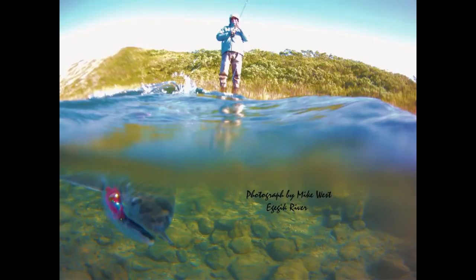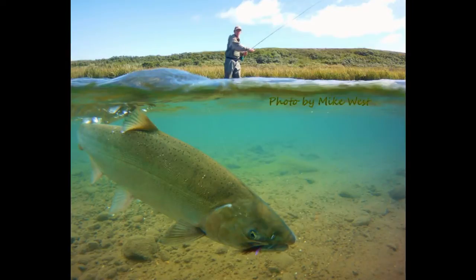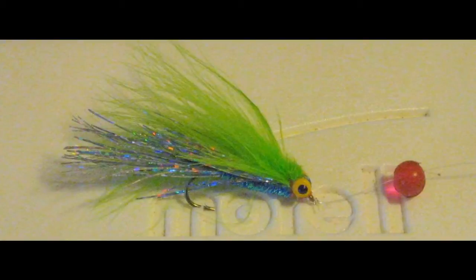Remember, these heavier flies are for current. If you're going to fish slack water, use the cork method I talked about and forget about the eyes — don't use them. You will not believe what this looks like under the water: putting that rubber egg about an inch in front of that fly and when you twitch it, it looks like that fly is pecking that egg. It bounces around and makes the weirdest looking little presentation.